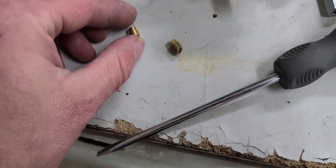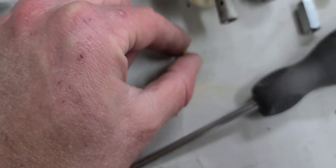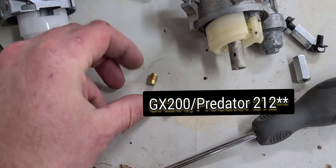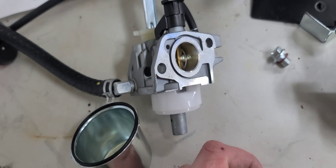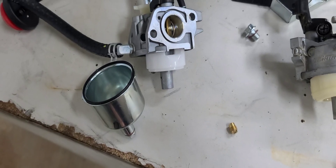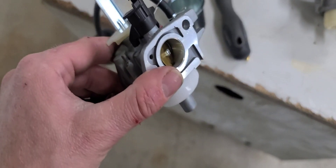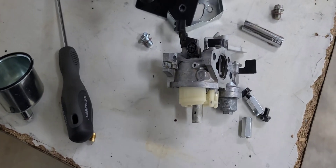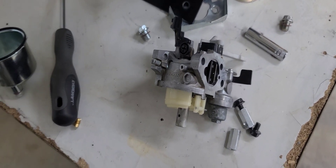So I got the jets out of both of them. This is the jet that came out of the GX270 carburetor, and this right here is the jet that came out of the LCT Storm carburetor. It threaded right in there, no issues. So it looks like you can re-jet to a Tilton 212 carburetor style jet or GX200 Honda clone.